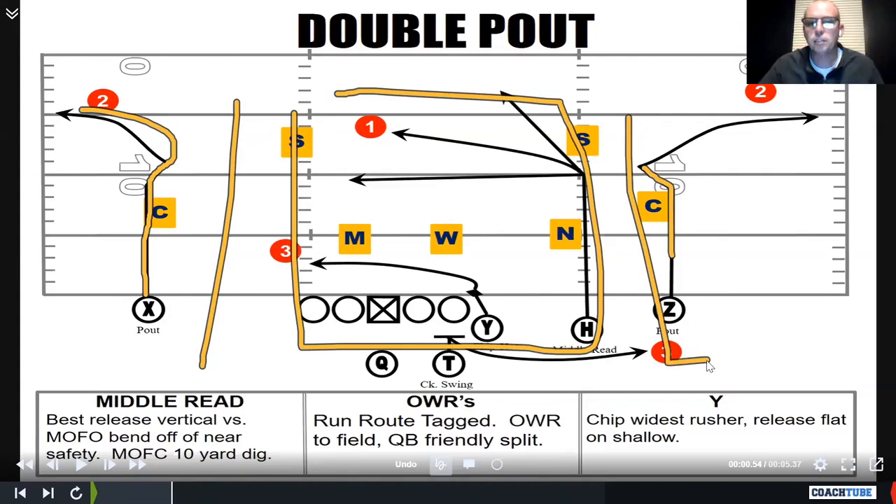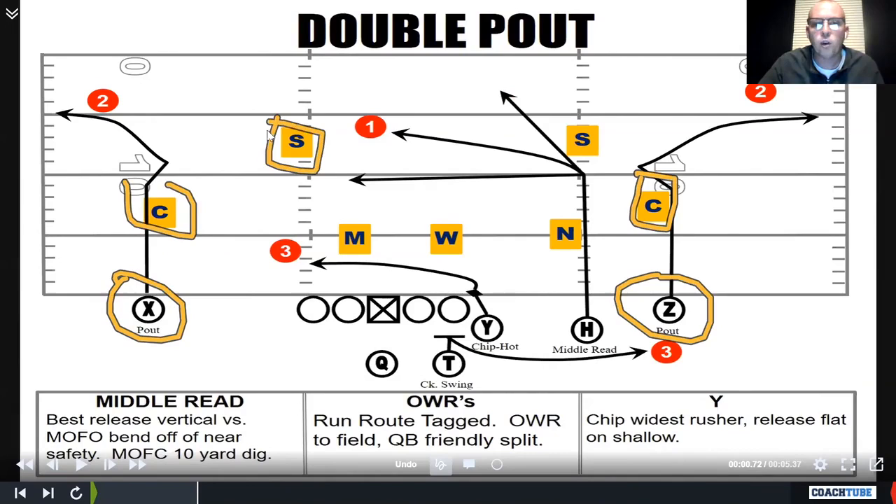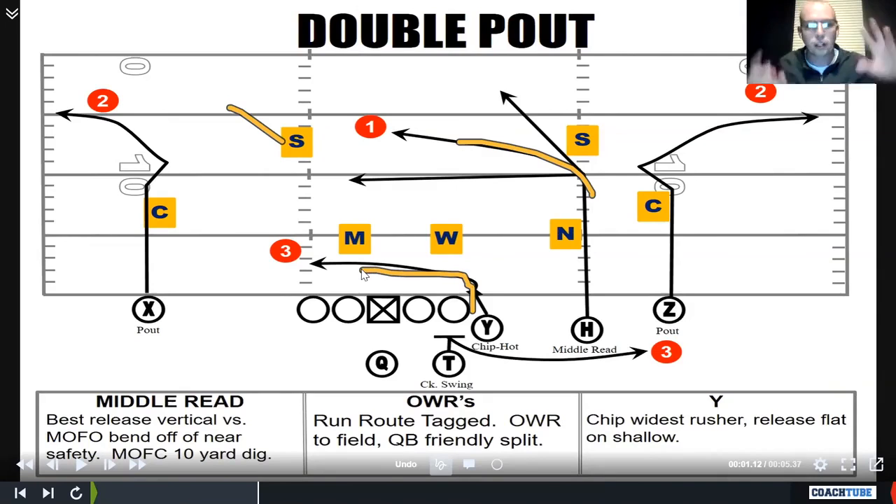Quarterback: we came up and found the safety. First we looked outside — which matchup do we like versus the corner? We found the safety away from the middle read. If he works to the middle read, I'm throwing the outside receiver I pre-snap liked best. If he works away, I throw the bend. We also had the chip-hot late — if we got an all-out blitz, we check it down to him.